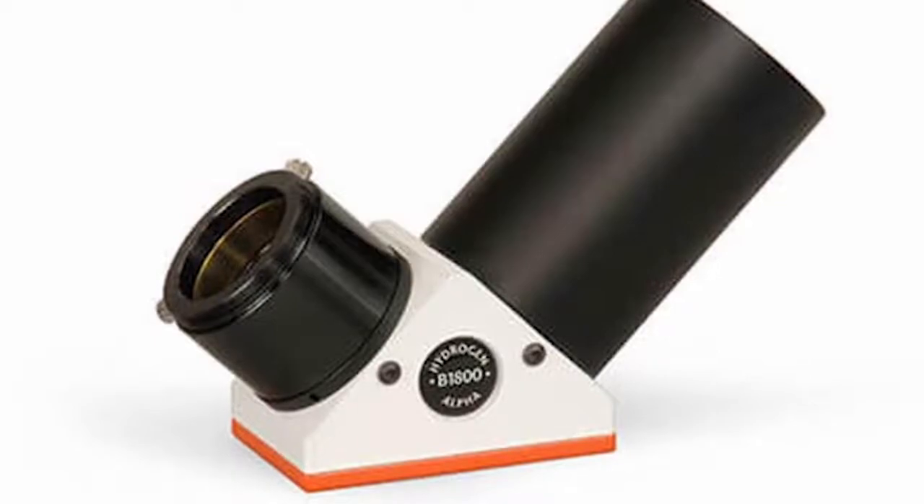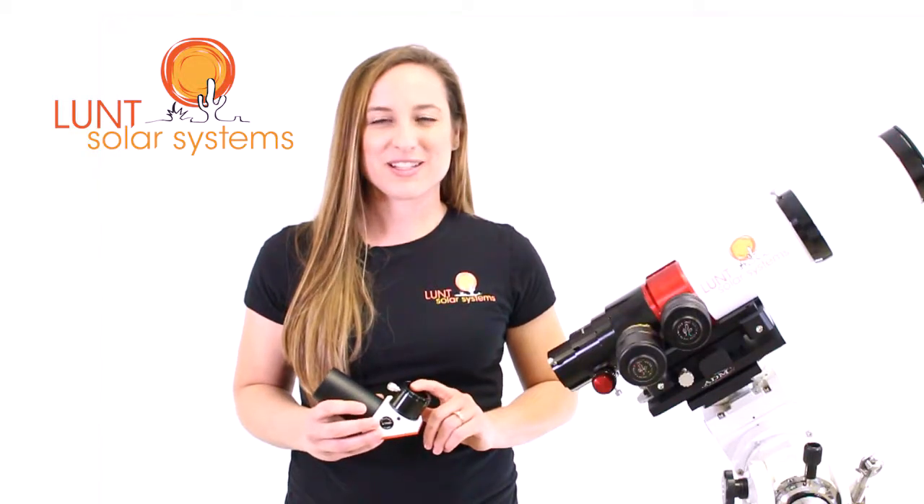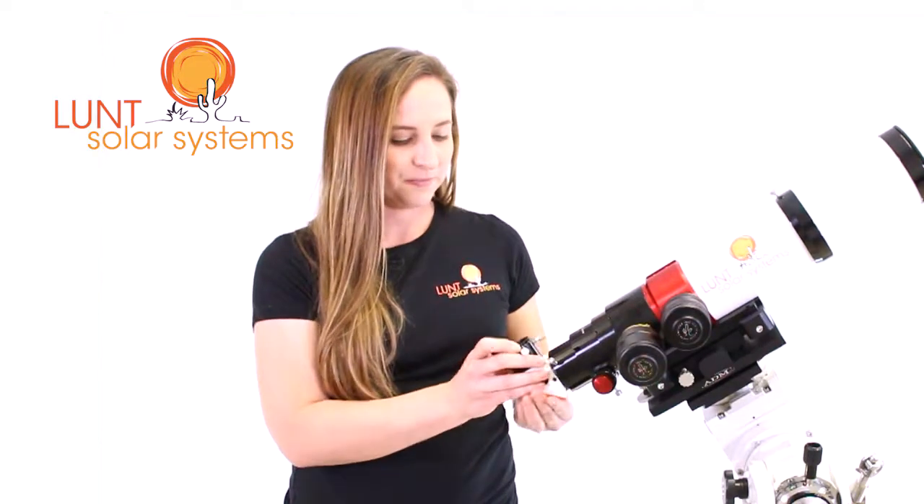The last essential component of your Lunt Solar Telescope is your blocking filter. This actually has a narrow bandpass of its own, and it will complete your system rendering it sun safe. Simply slide it into the collar of the focuser here, tighten the tension screws, and now your blocking filter is secure.